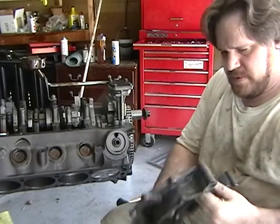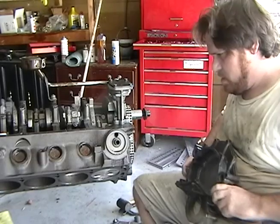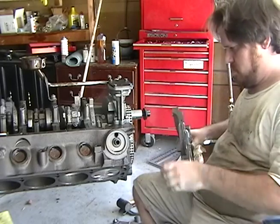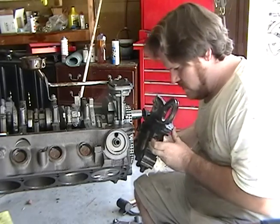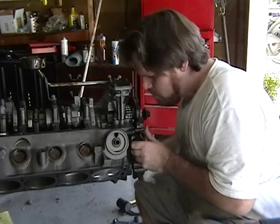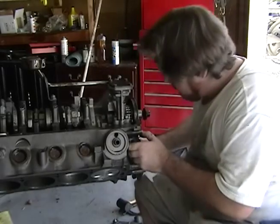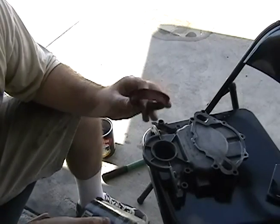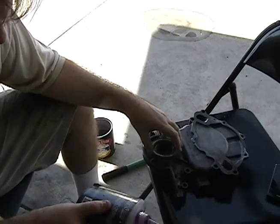I think we're going to put on the timing cover. Got my timing cover here. It fits like that. Alright, back here, I'm putting in the new front seal — the timing cover here.